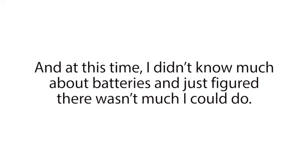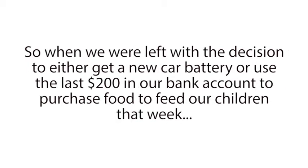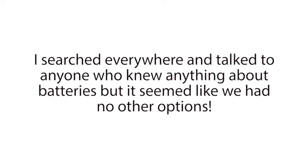The situation felt desperate, and at this time I didn't know much about batteries, and just figured there wasn't much I could do. I thought batteries die, and when they do, you have to replace them with new expensive batteries. So when we were left with the decision to either get a new car battery or use the last $200 in our bank account to purchase food to feed our children that week, the decision was pretty easy. So we left the mechanic shop in my wife's car and shared rides for the next three weeks while I searched around to see if we had any other options besides buying a new expensive battery for my car. I searched everywhere and talked to anyone who knew anything about batteries, but it seemed like we had no other options. I was devastated.